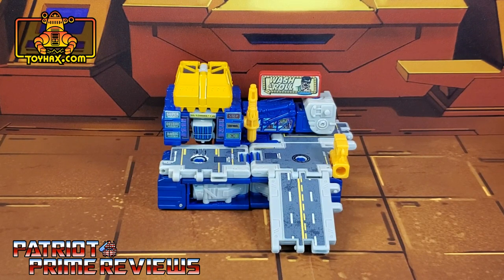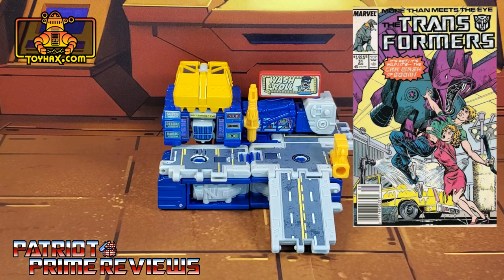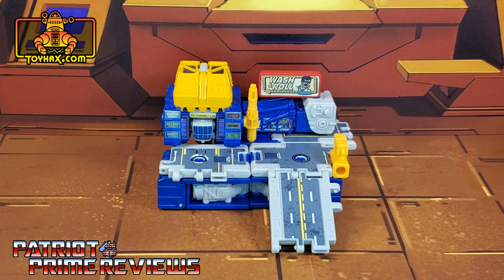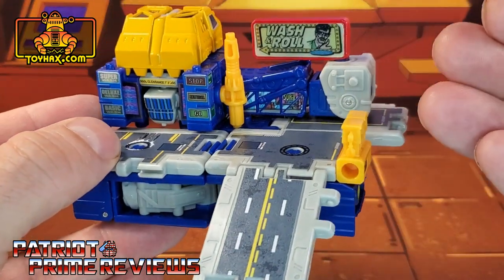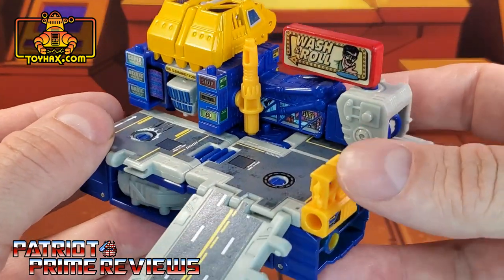Grease Pit's car wash mode looks amazing. The whole story behind the Wash and Roll Car Wash is that this decal set is an homage to Marvel Transformers issue number 31 — a pretty weird Transformers story where Ratbat had created car washes that would hypnotize humans into giving the Decepticons the gas out of their cars. Yes, it was the 80s. It's really cool that Toy Hacks' design team created the Wash and Roll Car Wash out of Grease Pit.